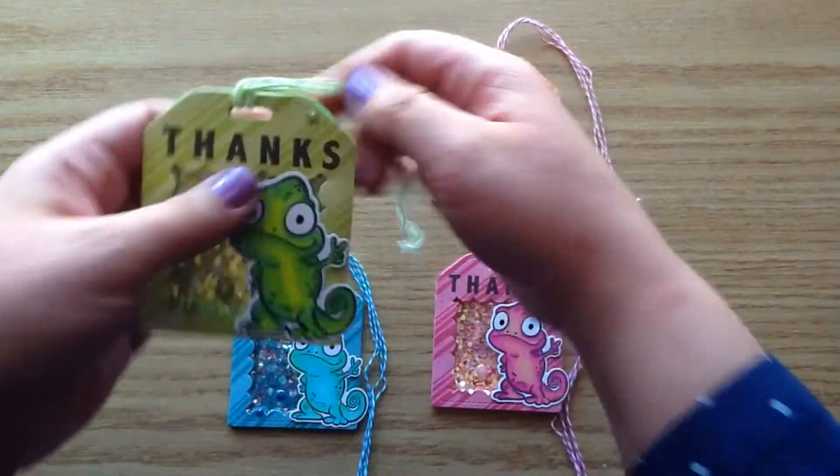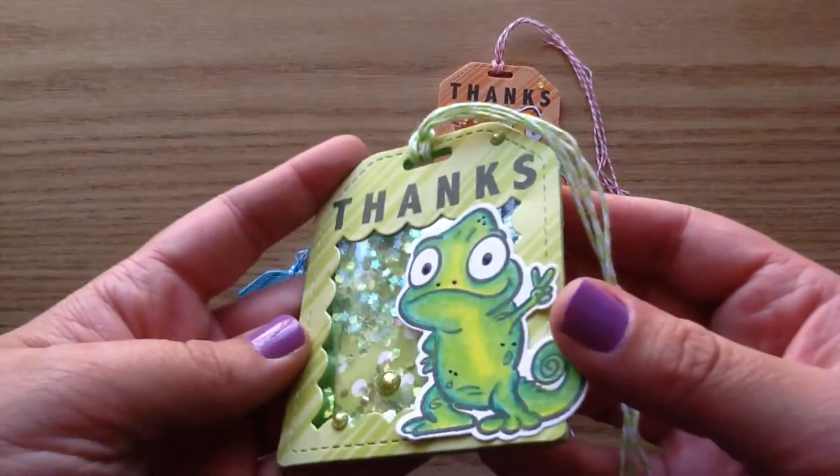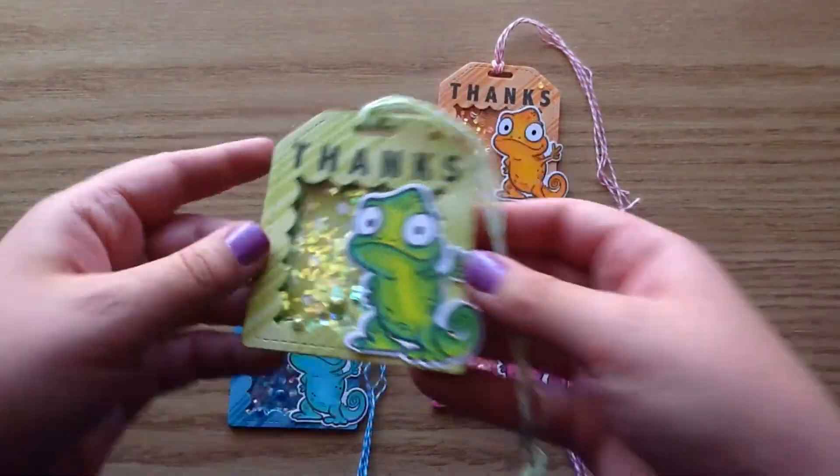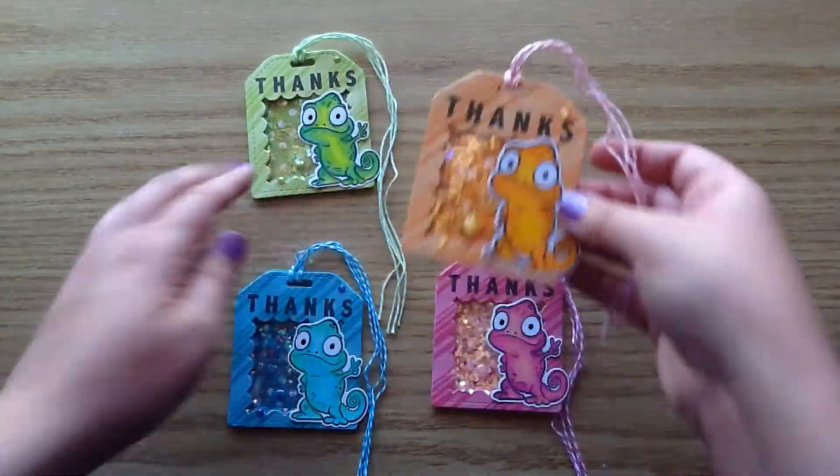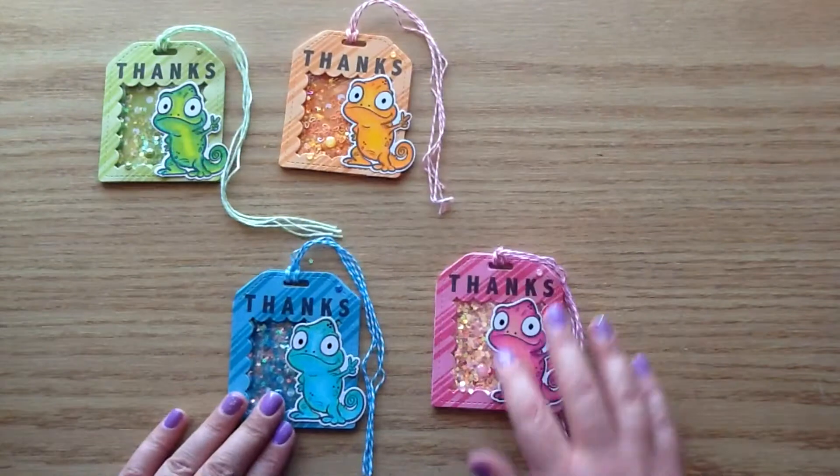Here is the pink one, the green one — I just love the little shaky bits in there — and the orange one. These are a nice big size of shaker tags, so it's perfect for adding on larger images.